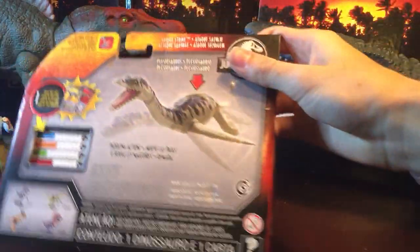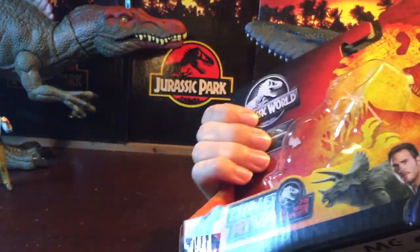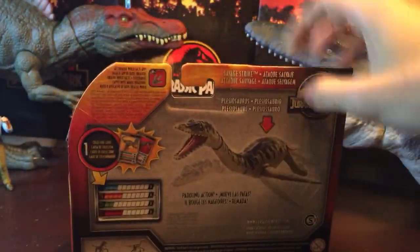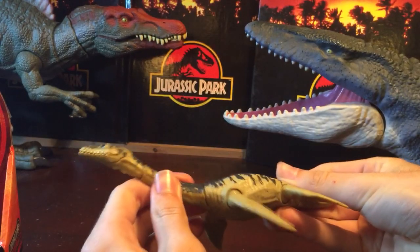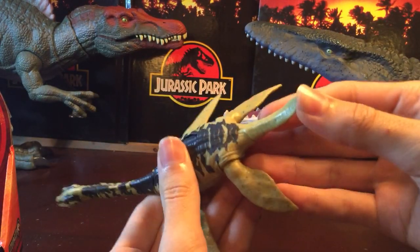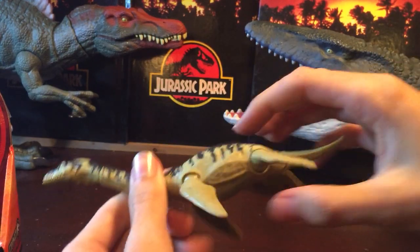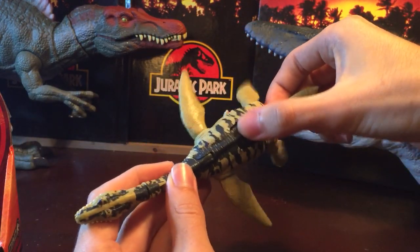On the back of the packaging you can see the rest of the figures in the line — the Savage Strike assortment like the new Dilophosaurus and Raptor. So here it is — very streamlined in appearance. The tail can go up and down in the back, it's got a little bit of articulation, kind of like a beaver's tail, very flat. And here is the action feature where it swims.